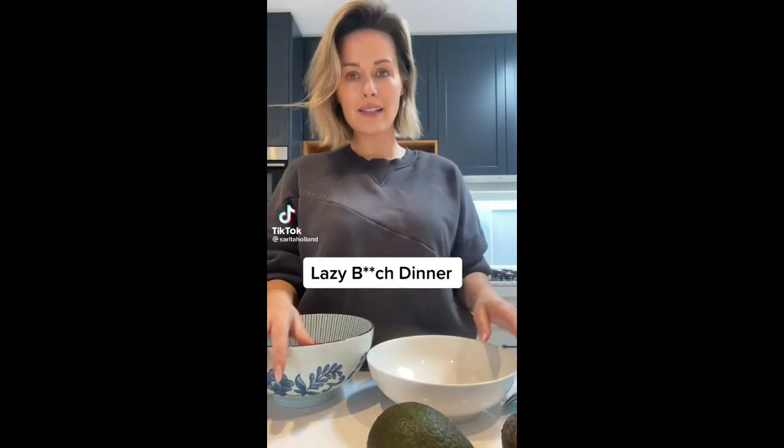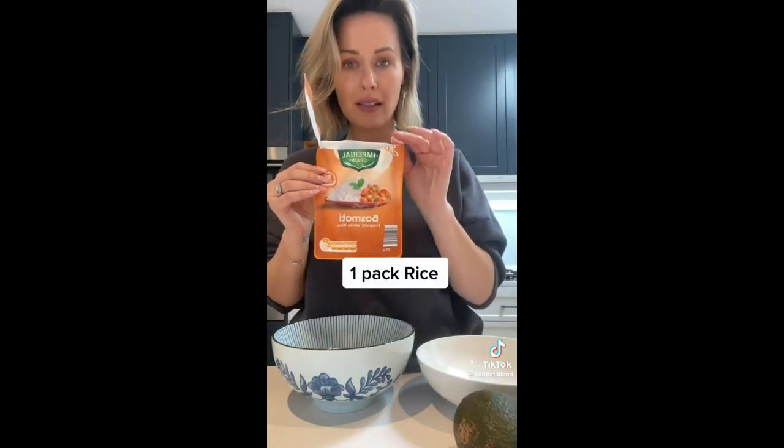This is my lazy dinner — I make it about two to four times a week, so I don't feel bad about it. It's still healthy, it's delicious, and it takes two and a half to three minutes. One pack of rice — basmati, brown rice, long grain, jasmine, whatever you want — heat it up in a bowl.